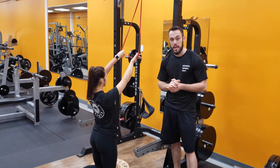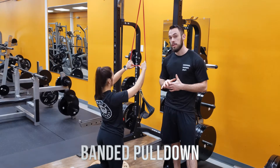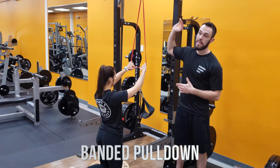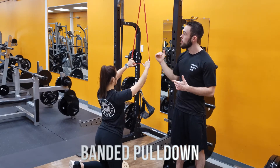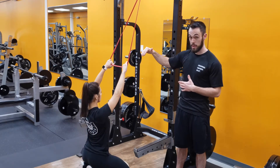We're going to be showing you guys the banded pull-down now — an awesome back movement. Just attach your band to anything up high. You want to be pretty much directly underneath that, about a foot behind so you have a little bit of an angle down.